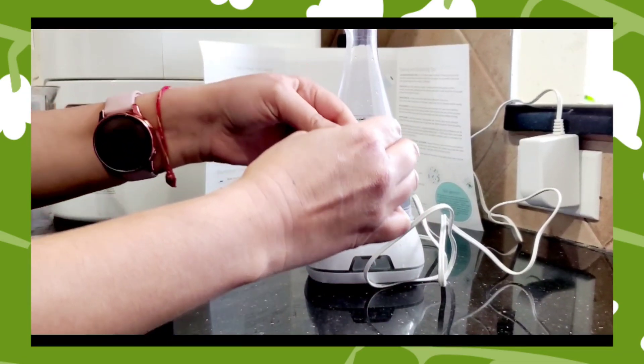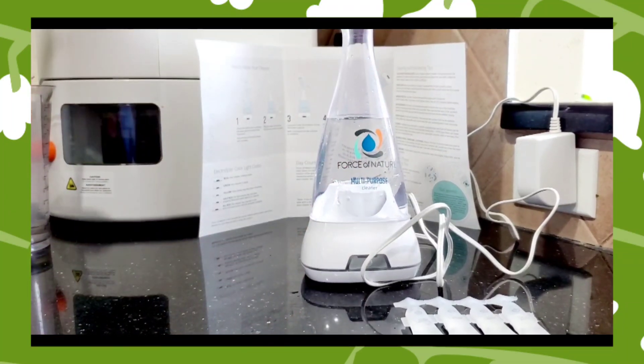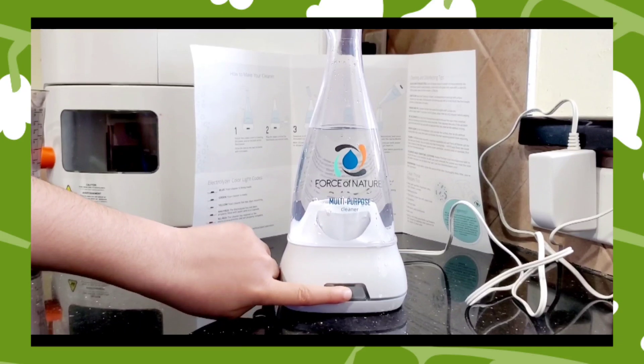You have this simple solution of water, salt, and vinegar right here. I'm just going to take one capsule and disperse the whole thing in. Let's press the power button now.